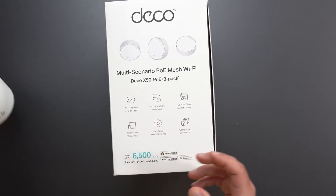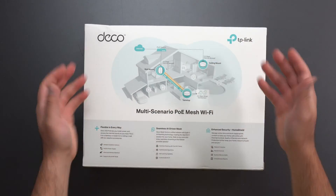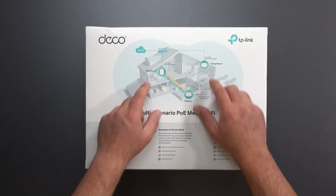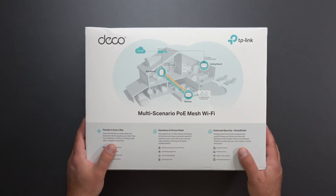So if you have an XC75, for example, and you want to increase your coverage, you could get another XC75, or you could get a different Deco like this one and wall mount it. Now, this is what a mesh system is — it's two or more devices, in this case three, that work together to create a larger network to pretty much get rid of Wi-Fi dead zones.